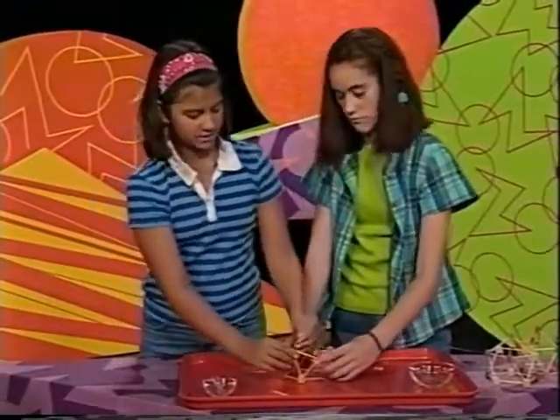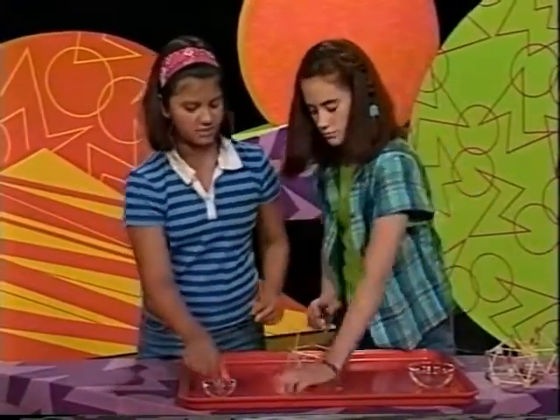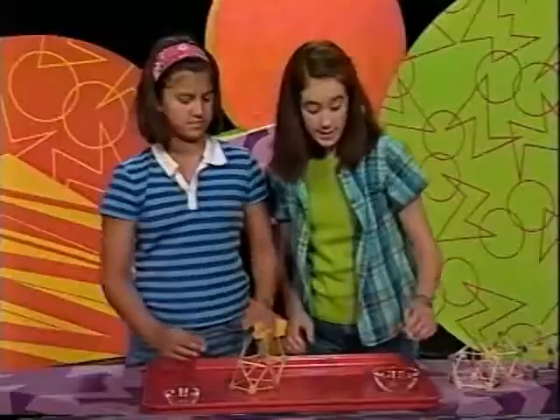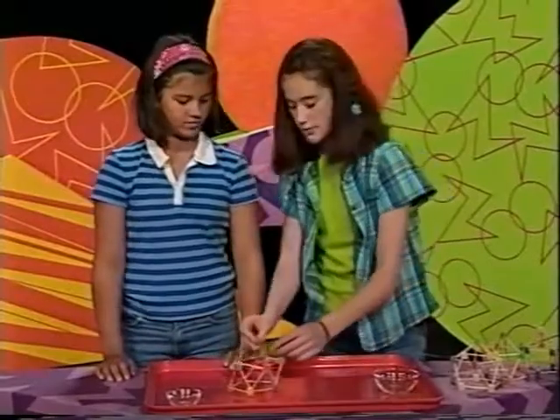Then, take the toothpicks and push them into each of the tops of the gumdrops. Now, use one last gumdrop to connect the tops of the toothpicks.